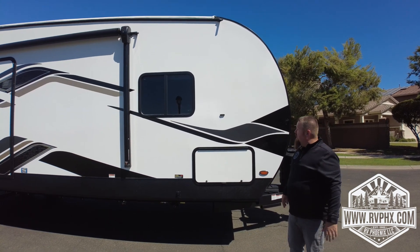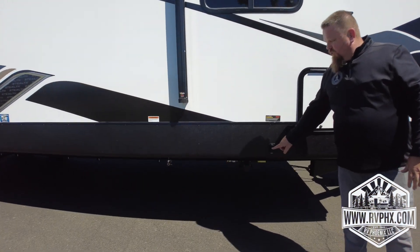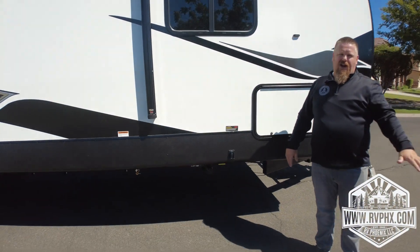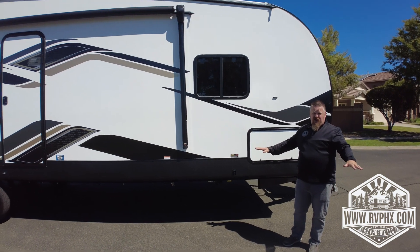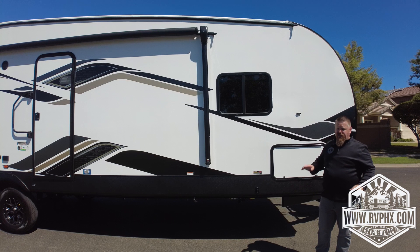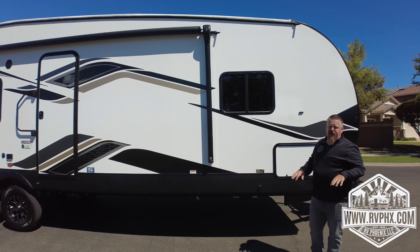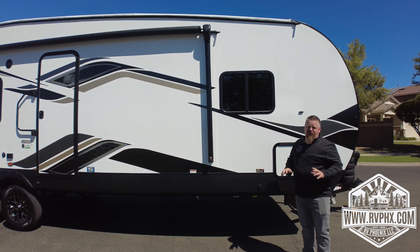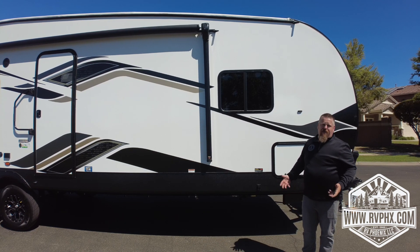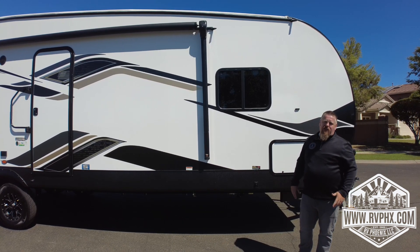You have electric stabilizer jacks — just hit the extend/retract button. They don't usually come down together; one will hit the ground first, then once it gets pressure the other side comes down. These are stabilizers, not a leveling system — they just touch the ground so the trailer isn't wobbly inside. Very important: prior to leaving your campsite, always raise those jacks up and walk around underneath to make sure everything is up. Bending one is expensive since they're electric.